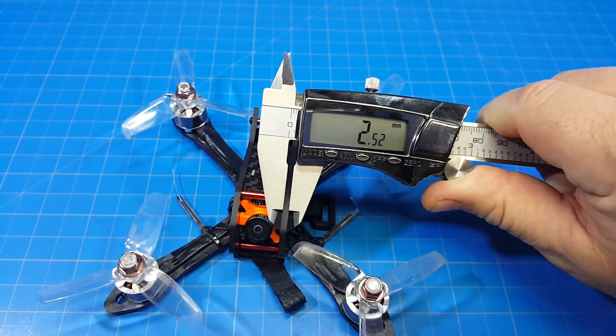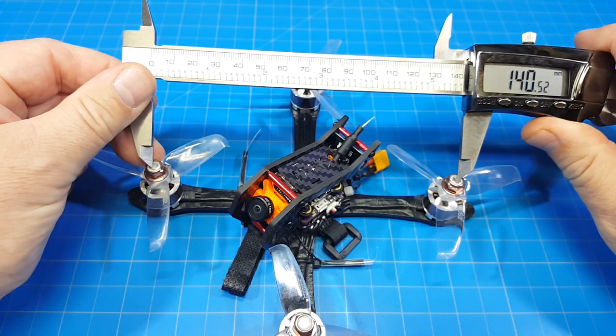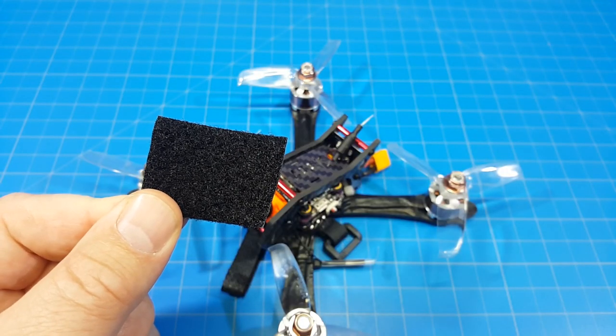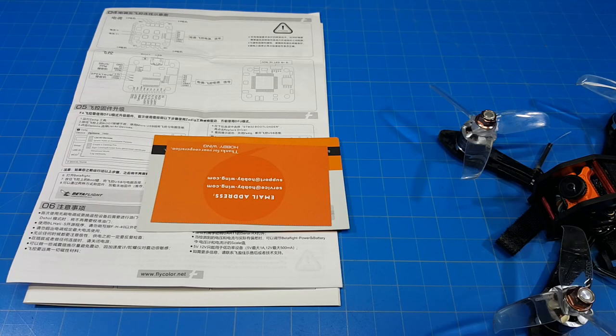Bottom plate is 3mm. Side plates are 2.5mm. I think this middle piece is 1.5mm carbon. From motor post to motor post, I'm getting 140mm. I flew it with GNB 550 4S batteries. It also comes with Velcro for your battery, a connector presumably for your receiver, a USB cable, and some documentation.